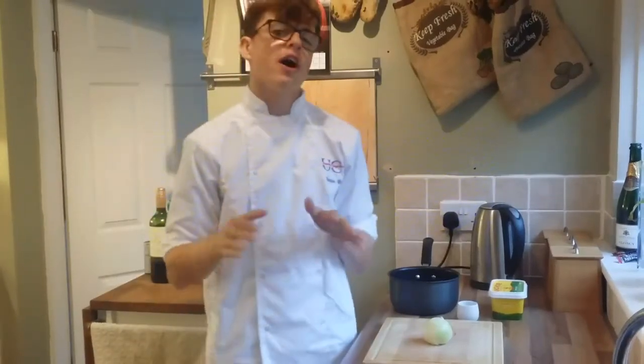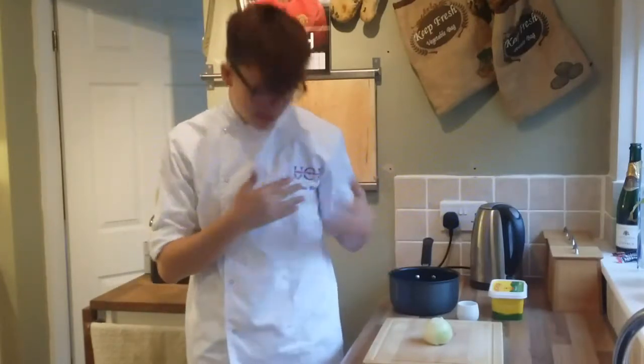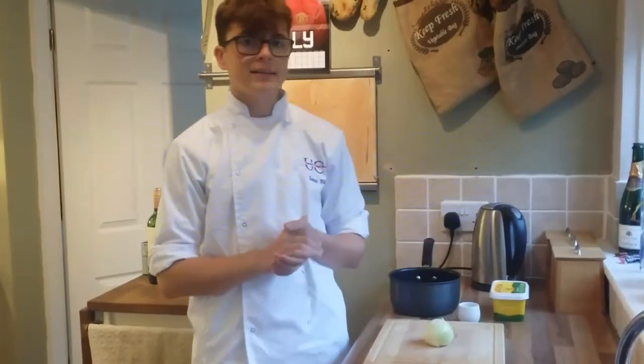Hello guys and welcome back to my channel RHD. Today I'm doing something a bit different. Some of you may know I am aspiring to be a chef, opening my own restaurant and so on. I go to a college called UCB, which is right here on my chef whites, and I've learnt many dishes through my time, but this is one of the standout dishes for me.